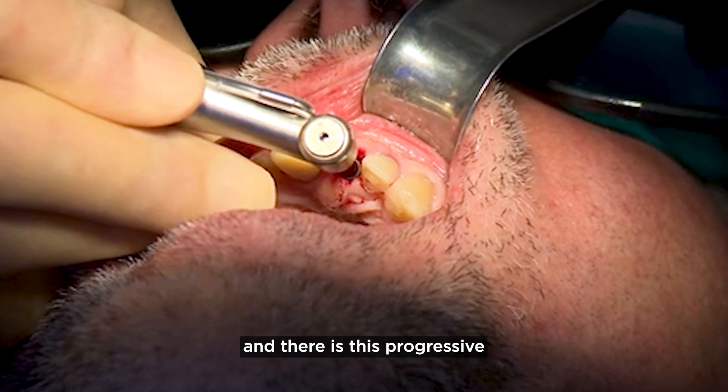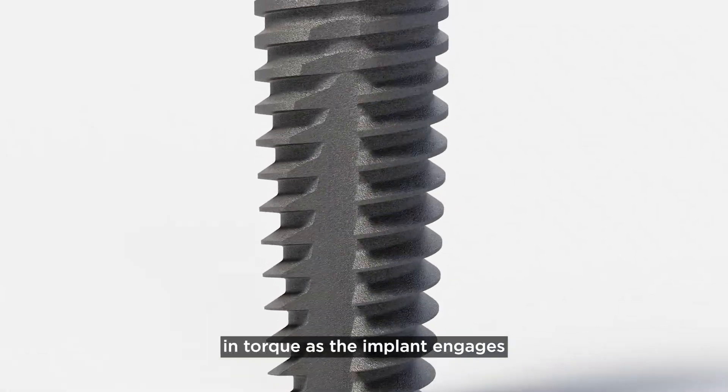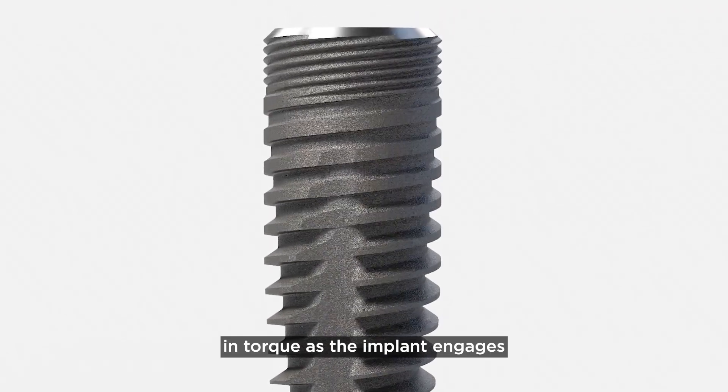There is a progressive build-up in torque. When placing Prime Taper implants, there's a gradual increase in torque as the implant engages the osteotomy.